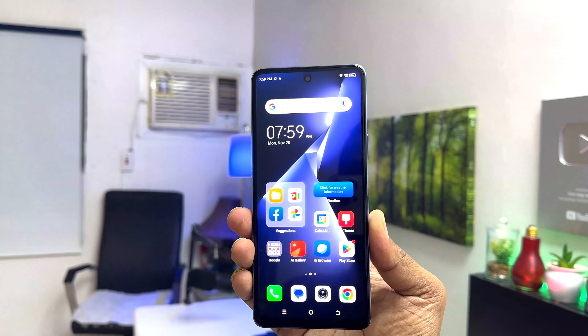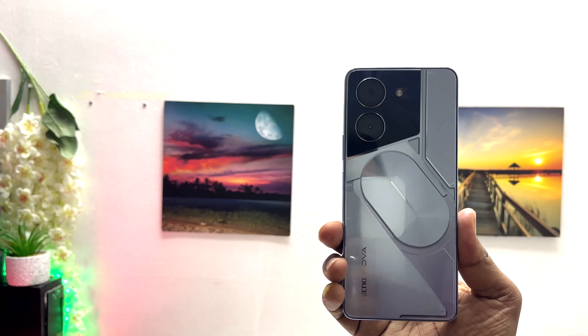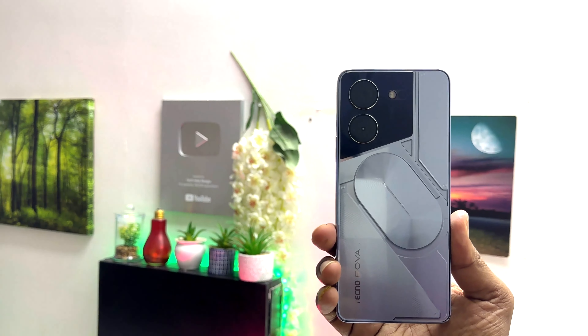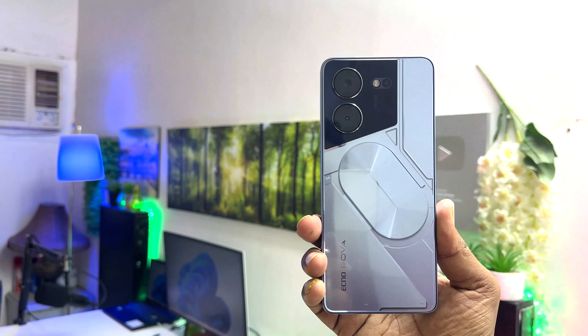Hello and welcome back to my another tutorial. In this tutorial I am going to share with you how to turn on anti-theft protection in your Tecno Pova 5 Pro. So let's take a look at how to do that.